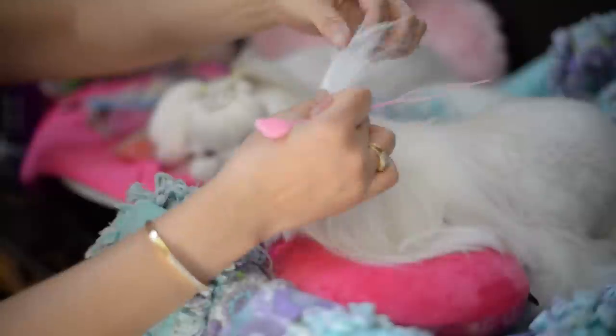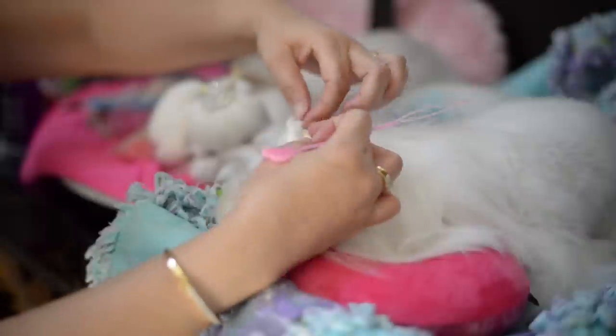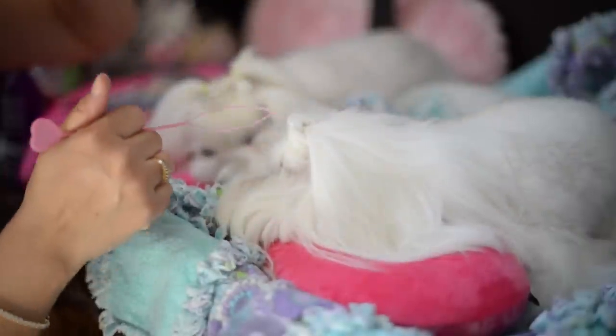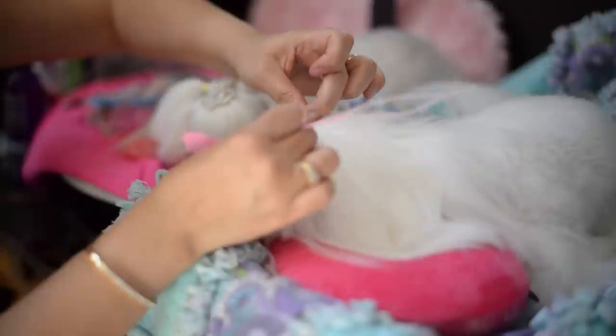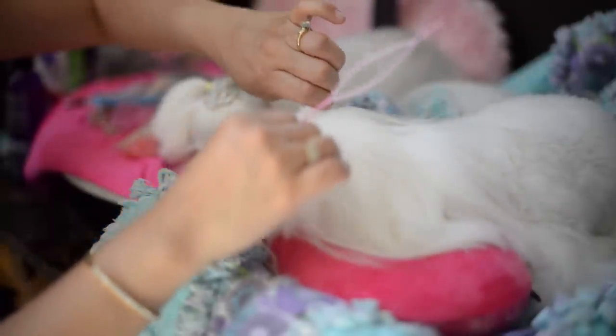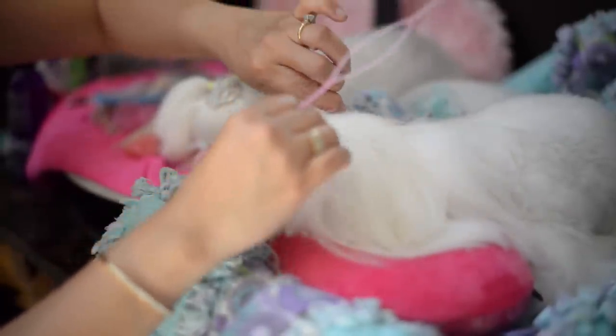After you flip it, you'll tighten, but you're going to want to loosen the back part here. You don't want it pulling on their skull, so I like to loosen it and then tighten, loosen, and then tighten.